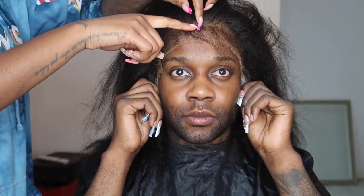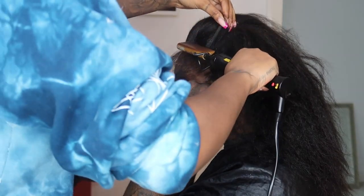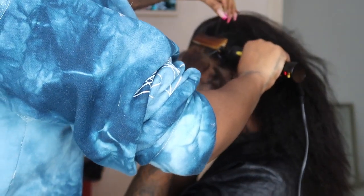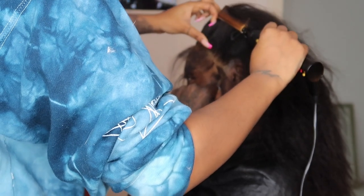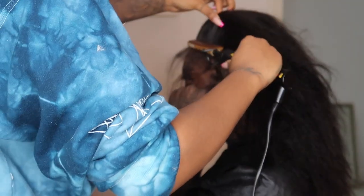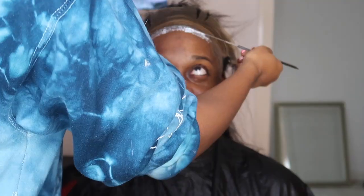She doesn't want me to have a small forehead with a little box on top of my brows — that wouldn't make sense. She uses wax and a hot comb just to keep all of the hair away from the border, because we don't want any long flyaways or hairs getting into the border when she's actually shaping it up, because that would be so annoying.